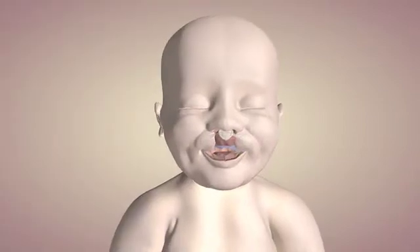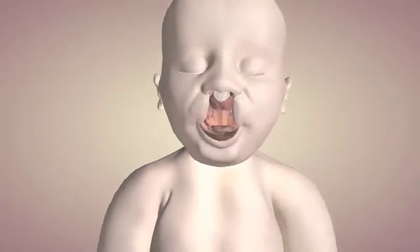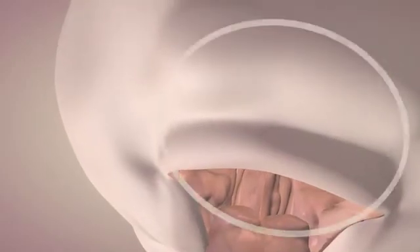The closure starts at the palate. The surgeon stands next to the cranium, that's why the perspective is turned to the overhead view. To get a better view of the palate, the neck is extended.